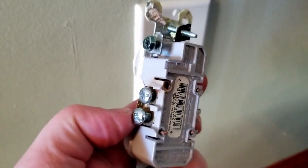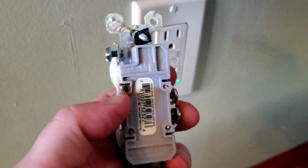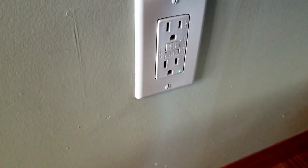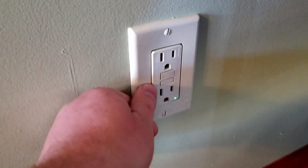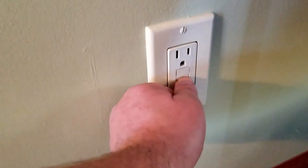Mongo got a buddy who put a new outlet in because this one started to melt and look nasty. Not good. Not safe at all. So they put a ground fault circuit interrupter in there. It's nice.